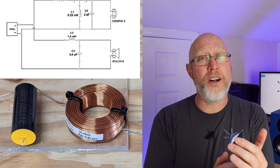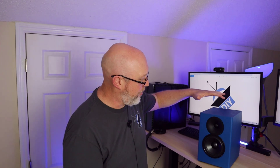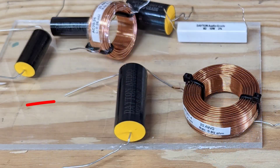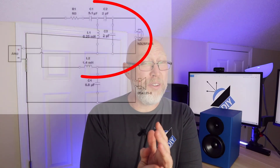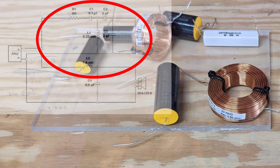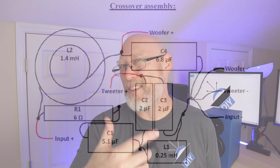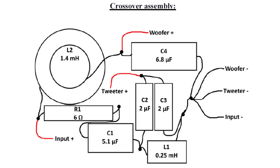While the sanding sealer is drying I'm going to work on the crossover. The crossover for this project is a little complicated — it has a lot of parts. There are only two components for the woofer: a coil and a capacitor for the low pass filter that sends signal to the five inch aluminum cone woofer. But the high side has five components, so it's more complex. I spent quite a bit of time trying different arrangements to figure out the best way to lay out the crossover board.